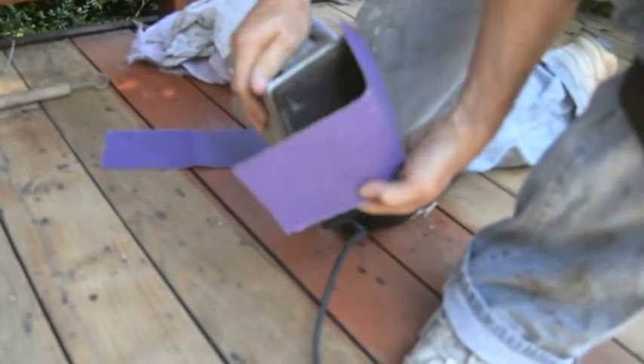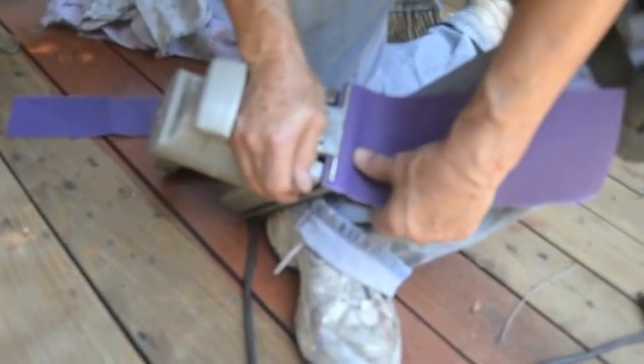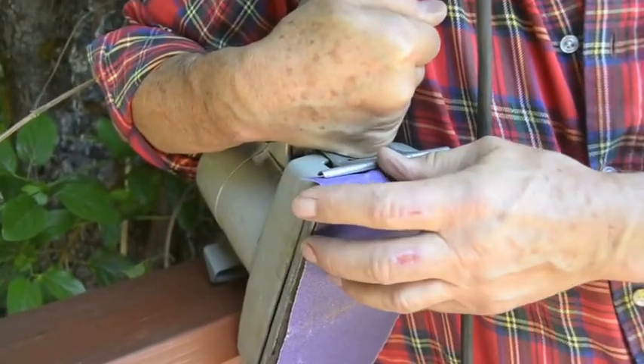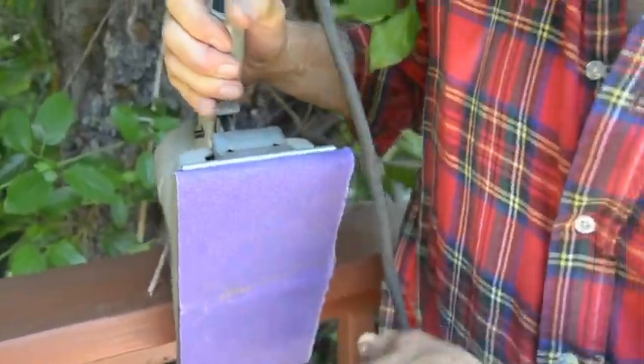You press down and put the sandpaper right inside this lip right there. It takes a little effort to push that down, but you'll do it. The problem I had while working was that a couple of times the paper ripped. Once it rips, you've got to go by hand. Once we're finished sanding, we're going to use the Sweeper nozzle that I put on the hose.